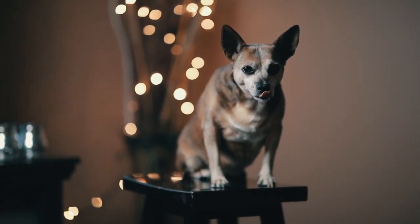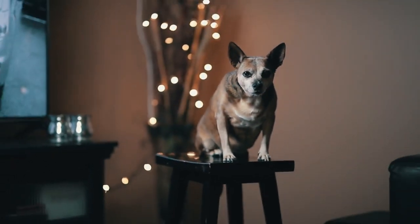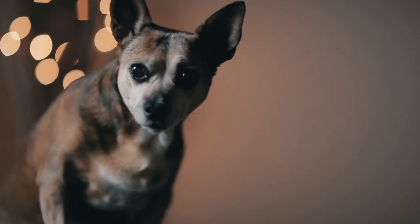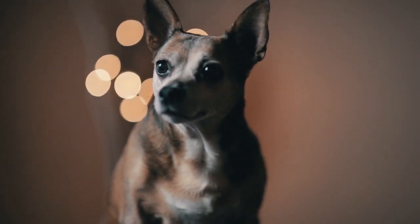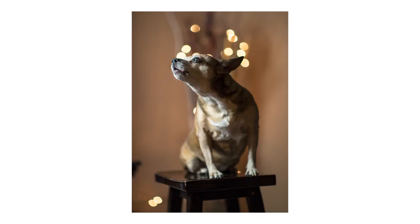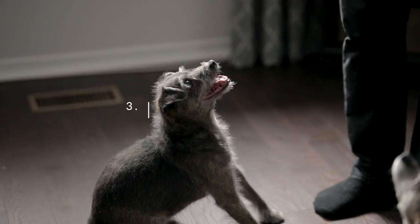Tip number two: try taking pictures on an ottoman or a stool. This limits the amount of space your pet has to move around, so they'll stay still for you. And secondly, if they decide to lie down or nap facing the opposite direction of the camera, you can just move the ottoman or stool and reface them without having to wake them up or get them all riled up again.